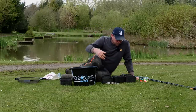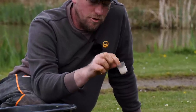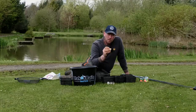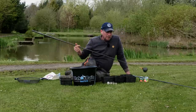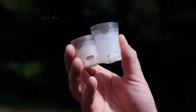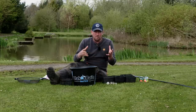When it comes to F1 fishing, a lot of people don't know how to feed it. F1s don't like massive volumes of bait, so kinder potting your bait is key. Here, I've got my large paste pot, a large Guru normal pot, a medium, and a cut-down medium — just a medium pot with a little bit cut off, so it's about half the size again. I'm a massive believer in volumes of bait. If I have a standard big cupping kit, this is 100mm; the paste pot is 50mm, so it's half the amount. What I'm trying to work out when I'm feeding in the edge is how much bait I need to feed every single chuck. If I'm big carp fishing, I like to feed bigger volumes of bait.